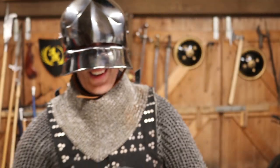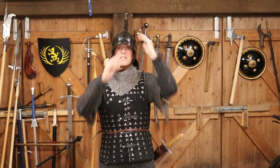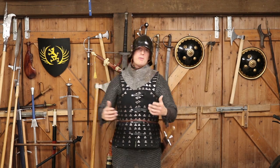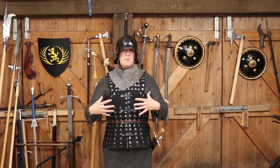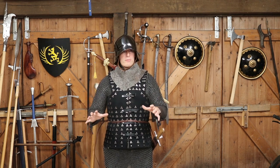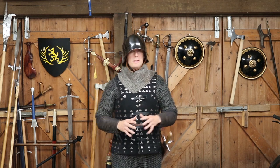Hey folks, Matt Easton here, Scholar Gladiator. Here I am again in my brigandine, and this time I've got basically most of the full setup on, which will hopefully give you a better idea of this sort of armor — how it was actually worn by the majority of mid-level, relatively well-equipped but common, non-noble foot soldiers and infantry in the middle to late 15th century.